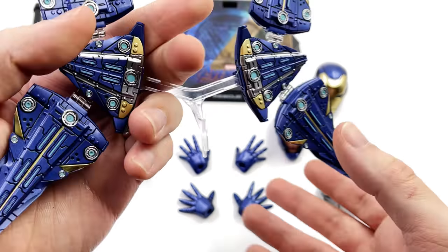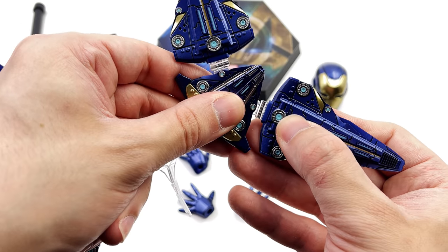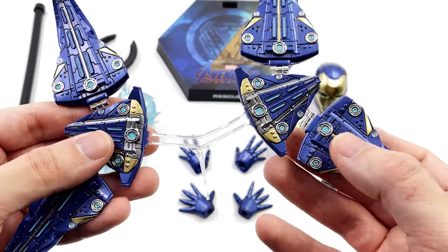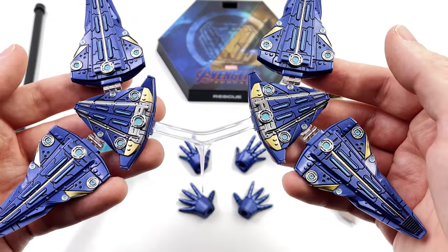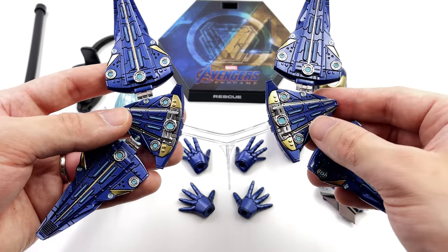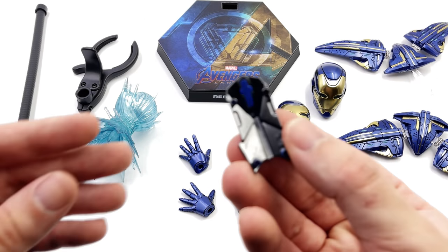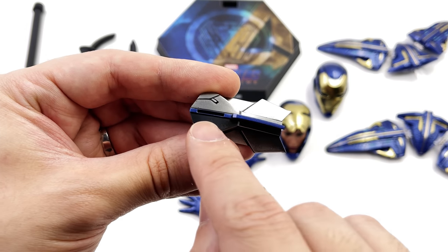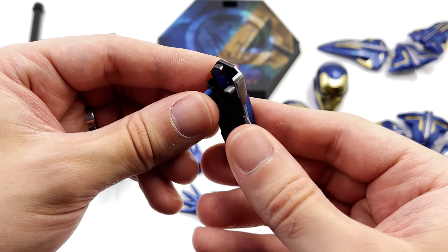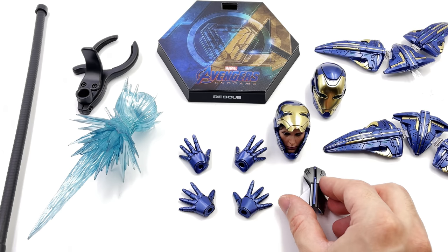The articulated joints on the drone pack are done in translucent plastic and moving them for the first time on camera they're creaky and feel very fragile, so do be careful when using this piece to plug into her back. There is a little slot that connects to it, and it's incredibly thin and tiny, so exercise a lot of caution.